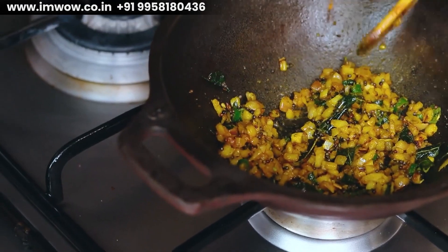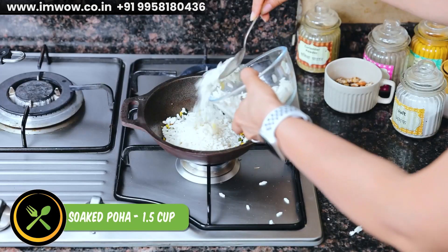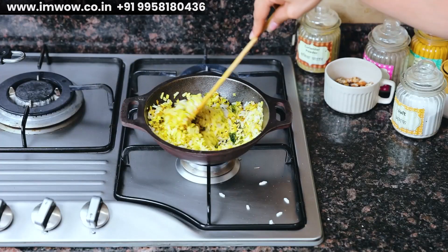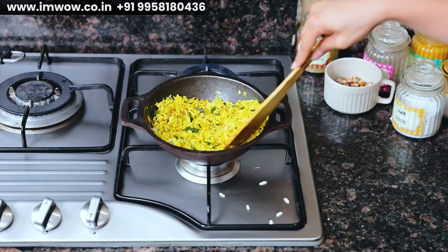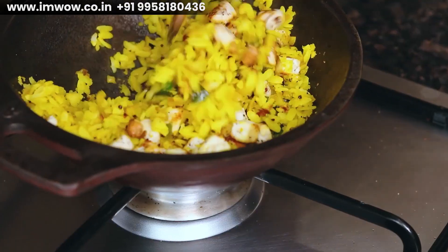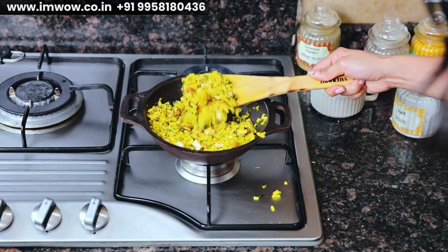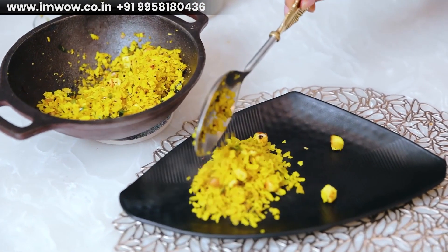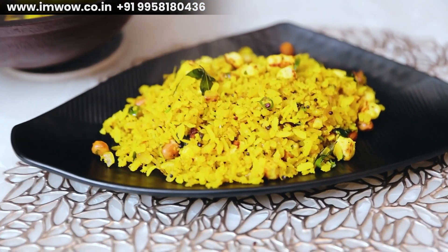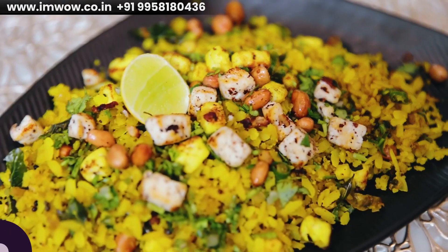Now focus on the recipe. Let's add the soaked poha — I have washed it in running water. We will mix all the ingredients well, squeeze some fresh lemon juice, and add the roasted peanuts and paneer. Mix well, add some chopped coriander leaves, and transfer to a serving bowl. Garnish with more coriander leaves and roasted paneer and peanuts. You can also add a lemon wedge for presentation. Our pro poha is ready.